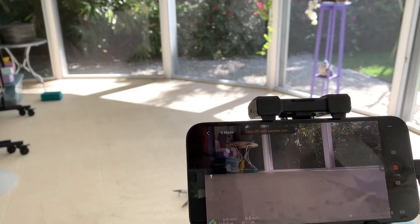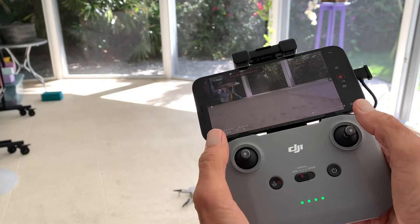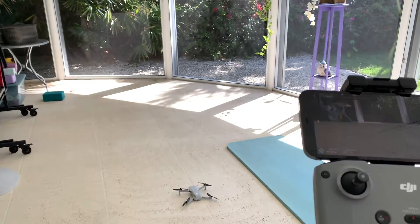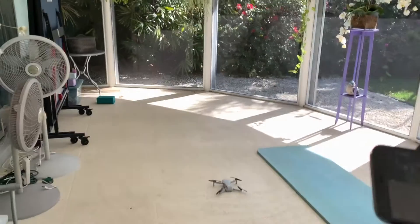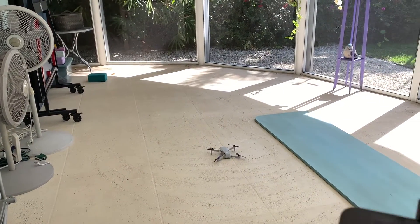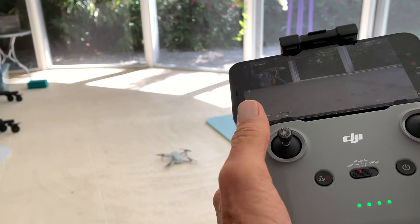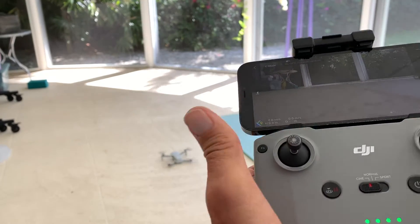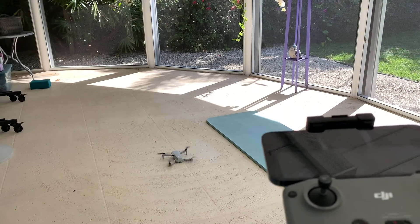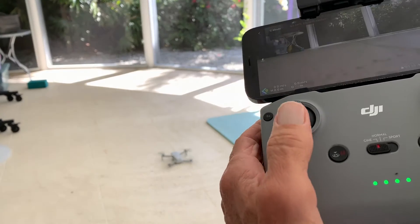Now we've gotten our position here. To start it, what you do is take both sticks and press them in, and what will happen is the propellers will start. Let me pull back a little bit here. So if I push both of these in this way, the propellers start. Watch — it's ready to take off. To make it take off all I've got to do is push this gimbal stick upwards.